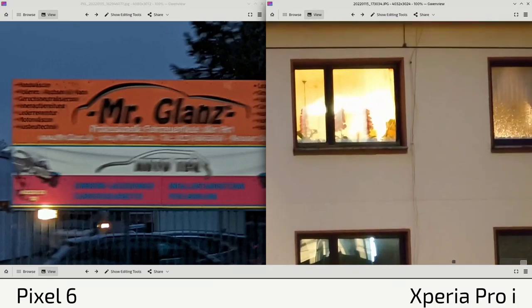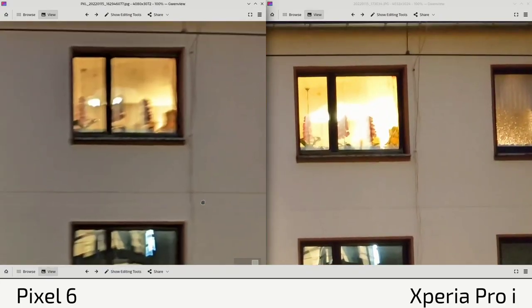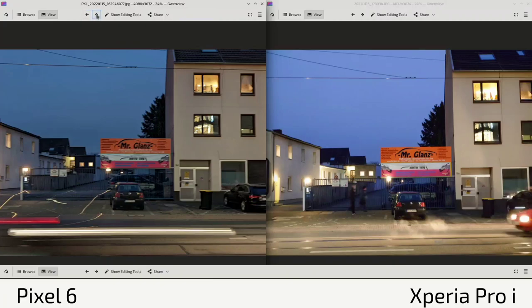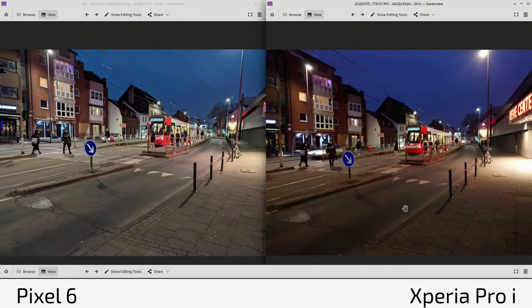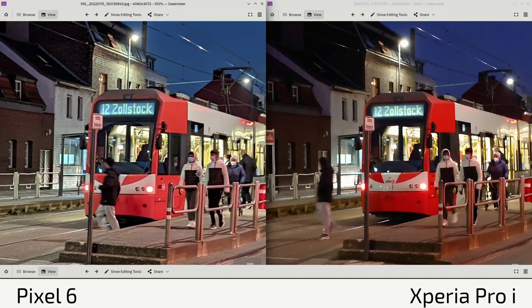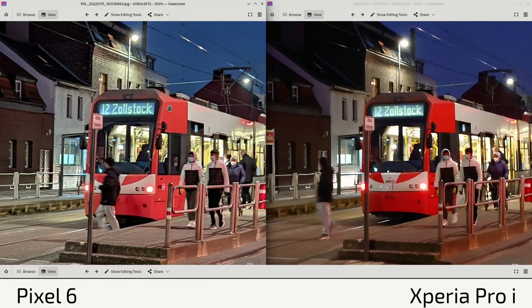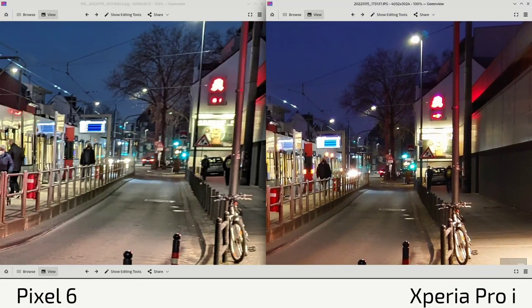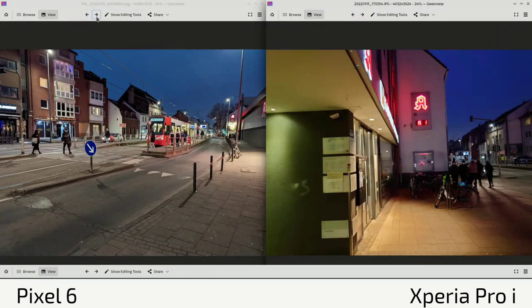When it comes to overexposed areas, the Pixel 6 handles that a little bit better, toning down the lights. In the next photo, the Pixel 6 is again brighter but not always as sharp. On the Xperia Pro-I the colors are a bit cooler and more realistic — the red of this tram is really that red, not the pinkish light-red we see on the Pixel 6. Highlights overexposing are about on par here, but the Xperia Pro-I is slightly sharper.